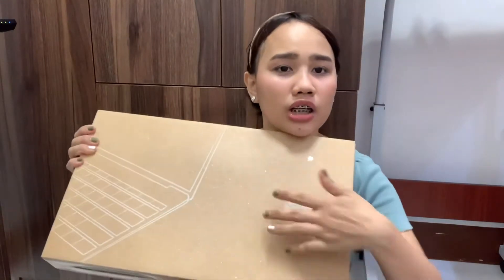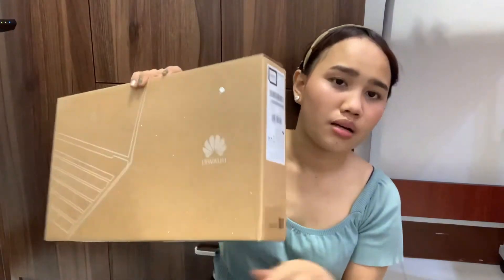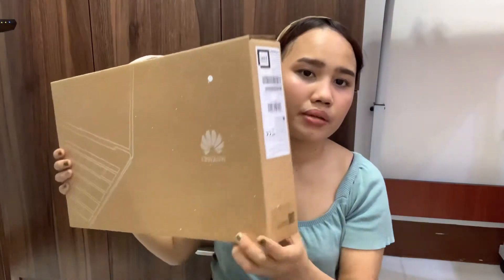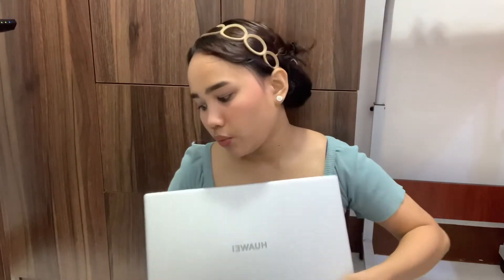The box is a bit dirty because it was left out at home and not kept in the room. As you can see, the box is slim and easy to carry. I'll show you what's inside — the Huawei MateBook D15 i3 2021 and its charger.